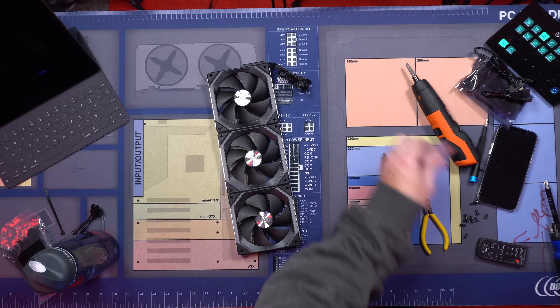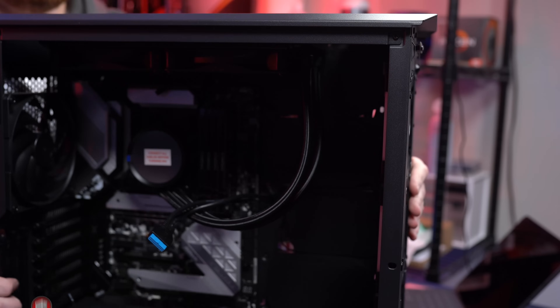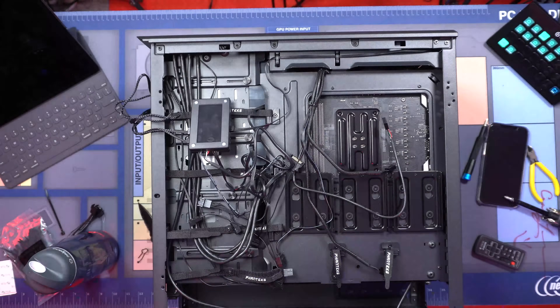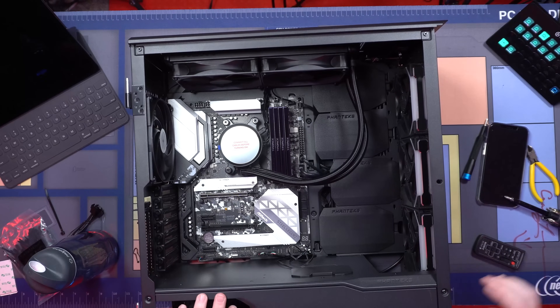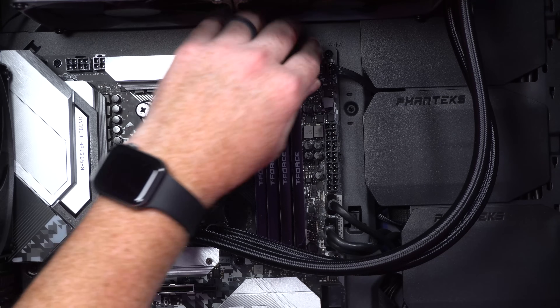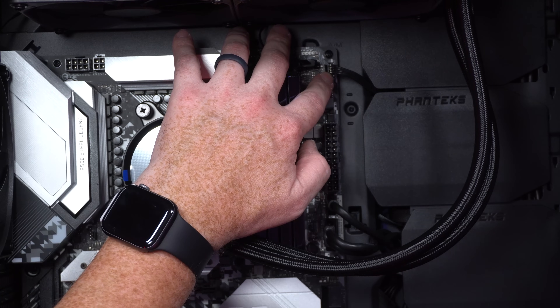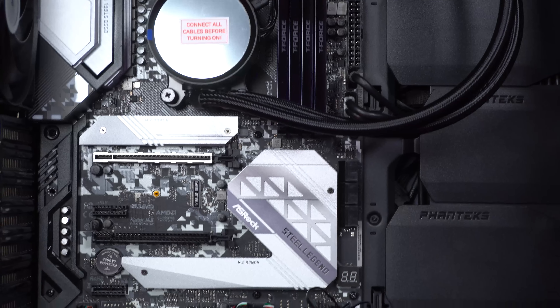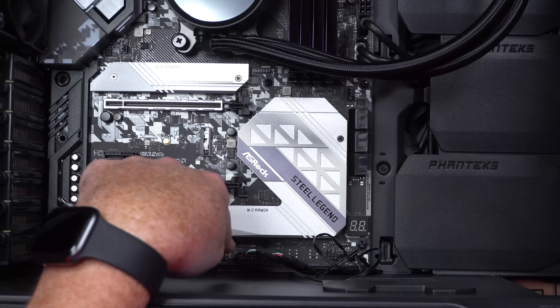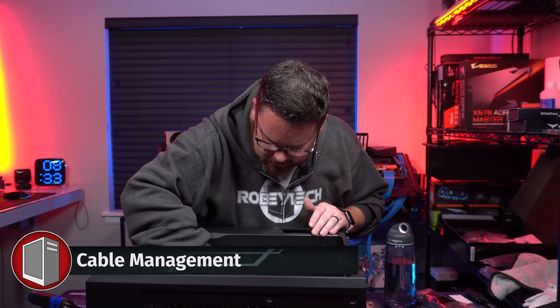Now we're going to grab our case again and pop this in like this. Let me zoom in and show you guys what I just hooked up. First thing I hooked up — right up here — is our RGB, that's going to control the RGB for the fans. This right here is a fan header and a fan splitter, USB 3.2 and USB-C down at the bottom. These are front panel connectors. This is the AIO and this is the LIAN LI controller. And over here is HD audio. Those are all the cables that got hooked up. Now I'm going to pull them all taut and do our cable management at the back, and then we'll put in our GPU and all that stuff.